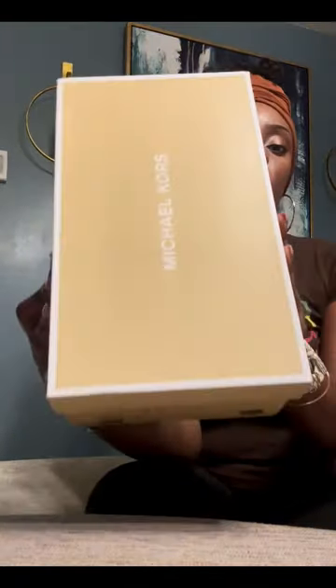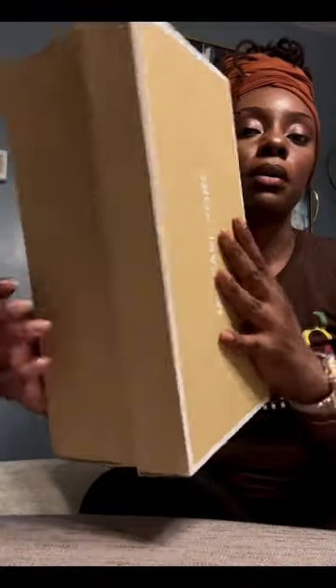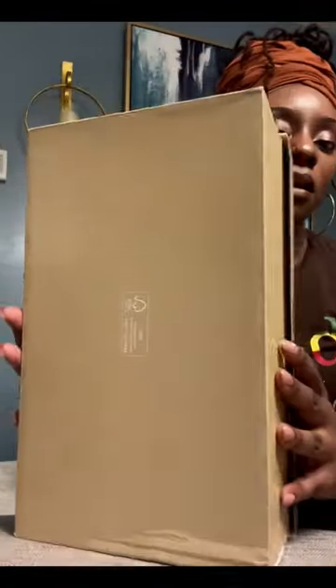Hello everyone, welcome back to my YouTube channel. I am V Natural — if you haven't yet, please like and subscribe. I wanted to do a quick video on the Michael Kors Myla sandal. Here's the box in case anybody wanted to see it.